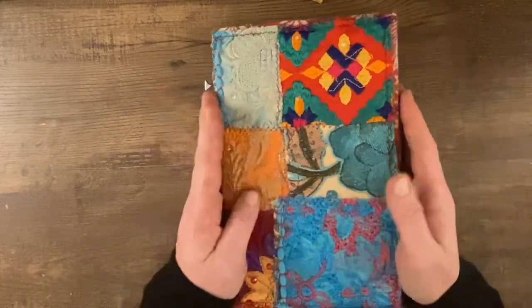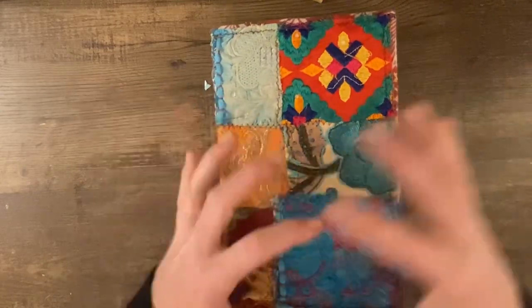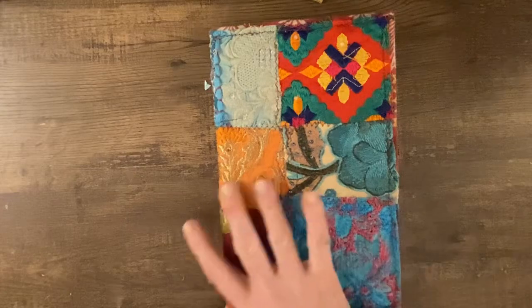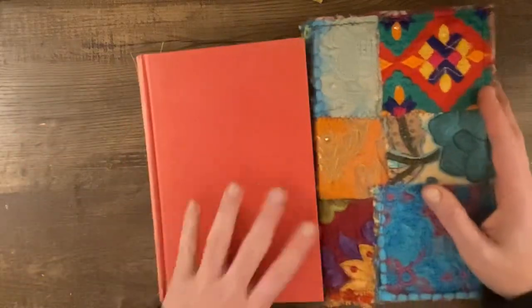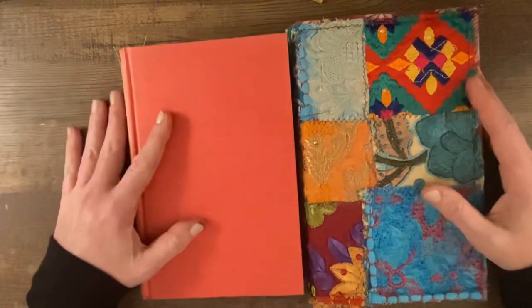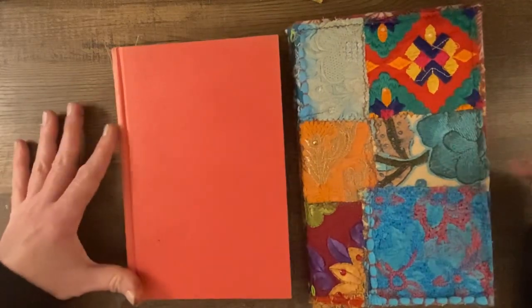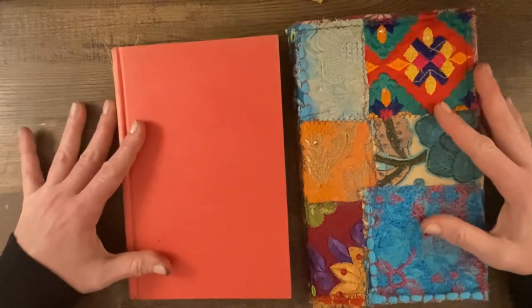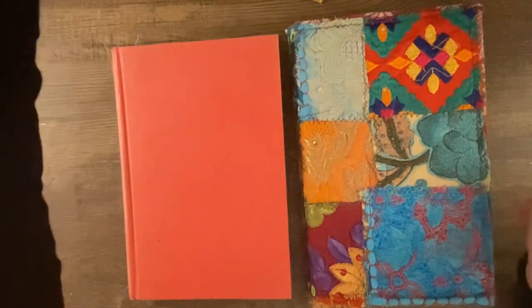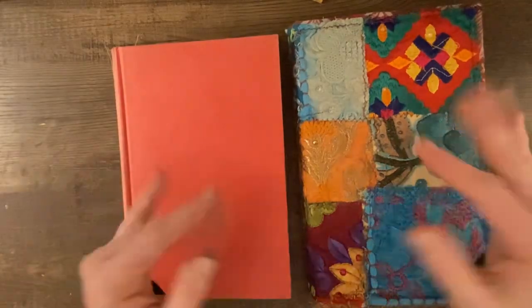I'm really excited. I have these put together and I'm ready to start creating and decorating in them. If you try this technique with altered books, or if you like making altered books and you have a different technique or style, please share and like the video. Leave me a comment and thank you so much for watching.